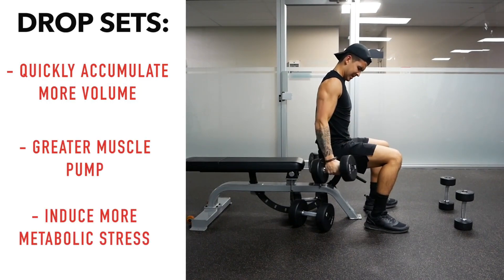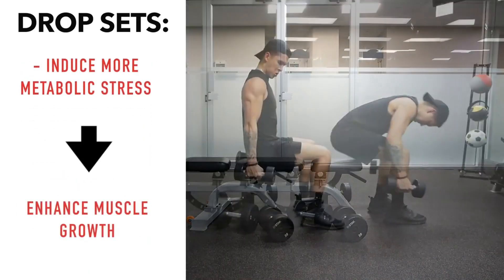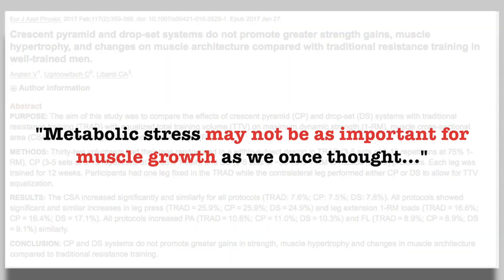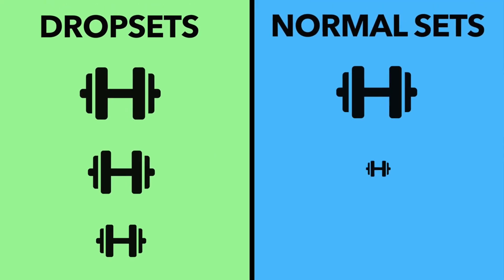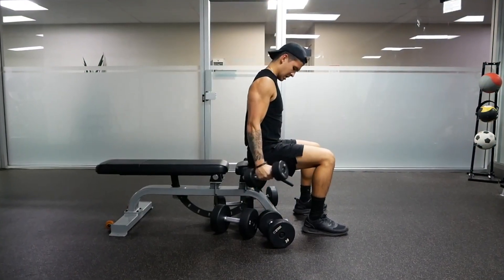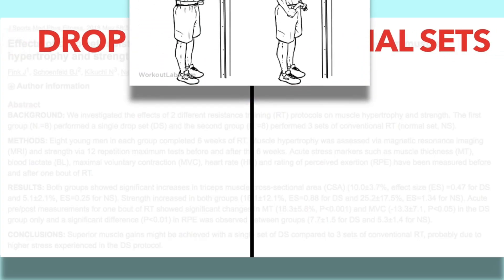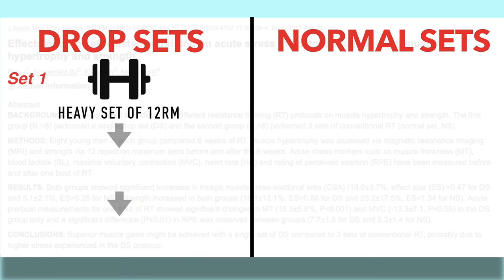Don't overtrain — your muscle needs time to recover. You also need quality sleep and proper nutrition to support muscle growth. A basic routine could be 8 to 12 sets in the 8 to 12 rep range using barbell curls, a lat pulldown with bicep emphasis, or chin-ups with a bicep focus. Incorporate slow lowering with forced negatives and weighted reps, plus explosive training to get past sticking points.